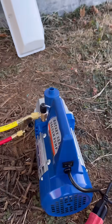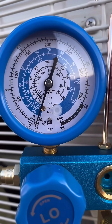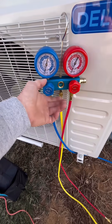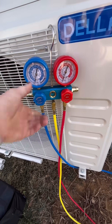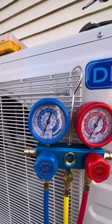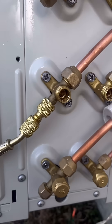With your yellow hose hooked up in the middle and your blue hose going to the unit, just turn it on and wait about 20 minutes. You should have a negative reading on the gauge. Come back 20 minutes later and turn the blue valve off first — that's important. Turn the blue valve off first, then turn off your pump, and wait 20 minutes to make sure you do not have a drop in pressure.